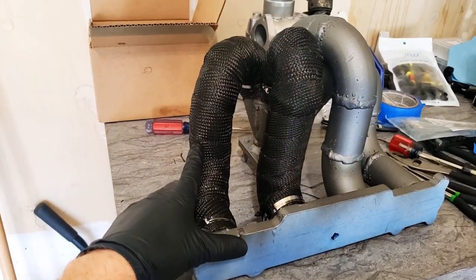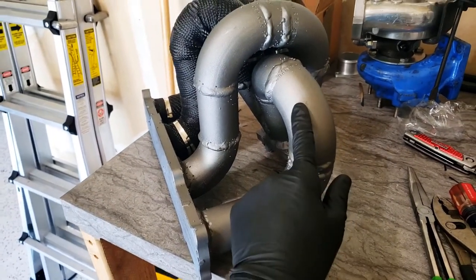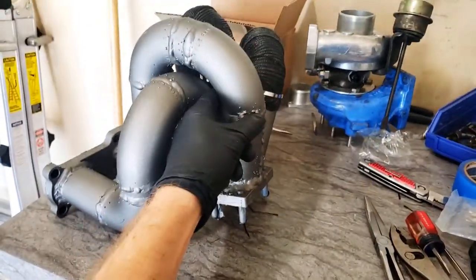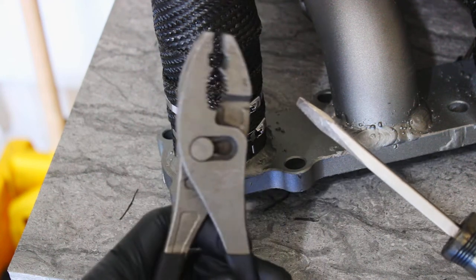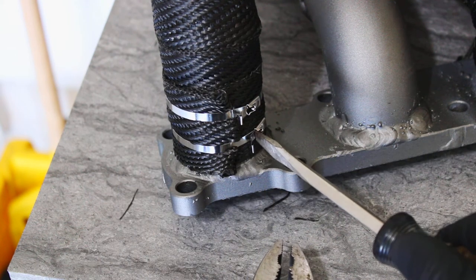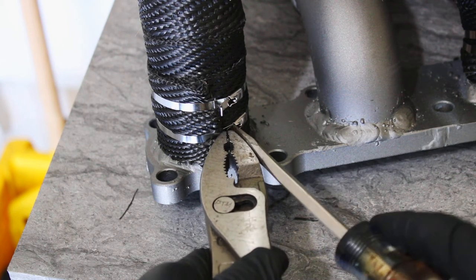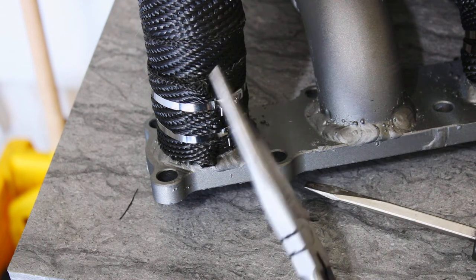Got two done, doesn't look too bad — hopefully it all holds. Next I'm going to do this runner and then the merge collector with the last runner. I'll do the merge collector first and then sneak in and finish the runner. A trick I figured out for tightening these: grab some pliers and a fairly big flathead screwdriver, prop it on the zip tie, grab the extra material, and use the curve of the pliers to get leverage to pull it tight. Then fold it over — it works out pretty well, a little easier than trying to twist it tight the whole time with needle nose pliers.